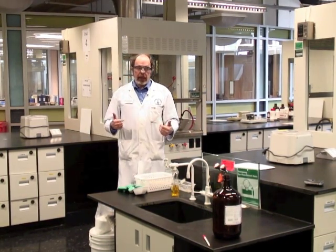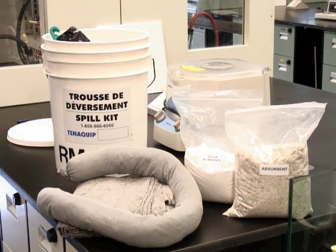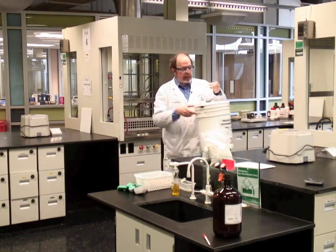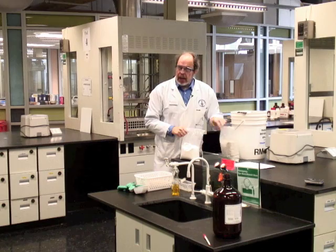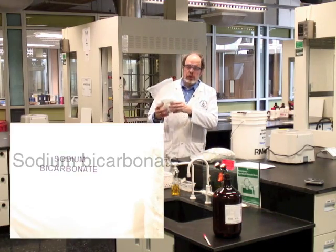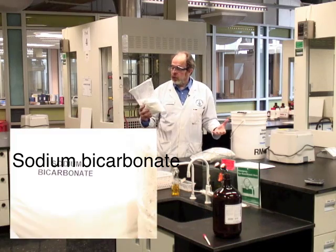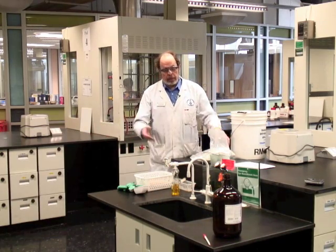There is a spill kit in the lab underneath the sink for just such an emergency. We've got bags of various things to neutralize it and the kit contains disposal mechanisms. If it is dilute acid or base, we use sodium bicarbonate which will neutralize the acid or the base, chemically react with it, and then we sweep up the mess.